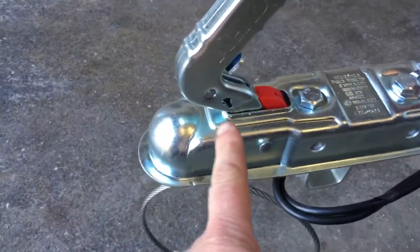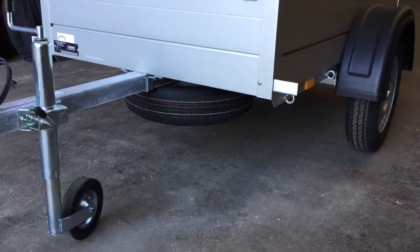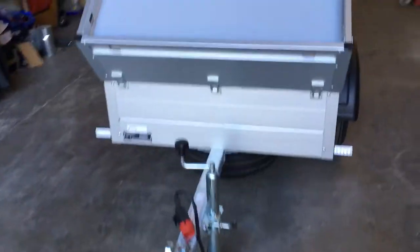It has 13-inch wheels and comes complete with a jockey wheel. We give all our customers an insertable lock that goes into the hitch to stop people lifting the trailer off your tow ball. There's also an optional extra — as you can see with this one — it's got a mounted spare wheel underneath.